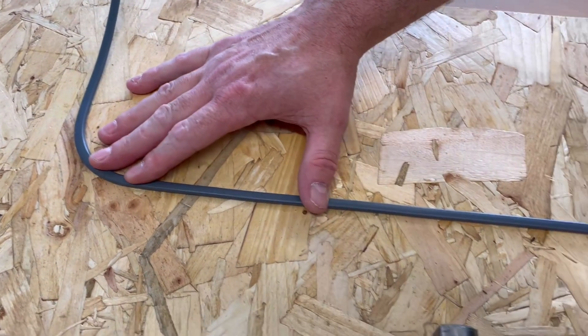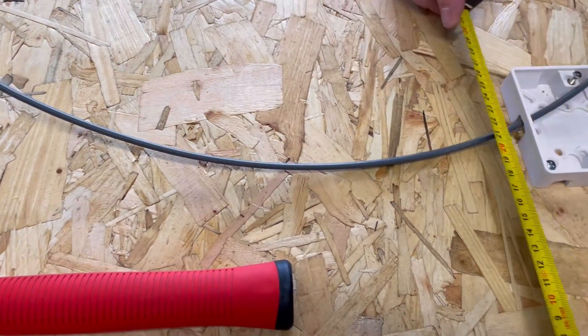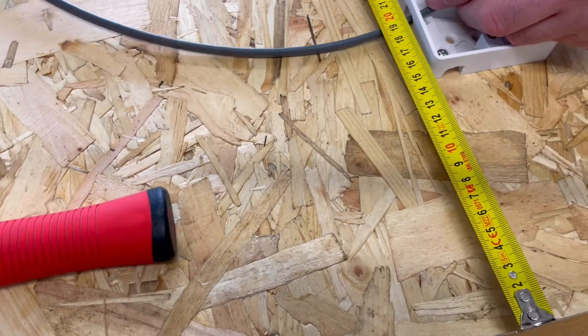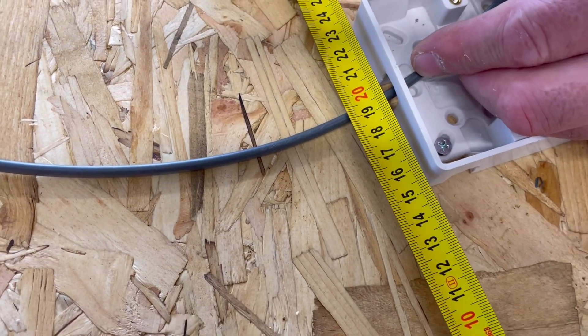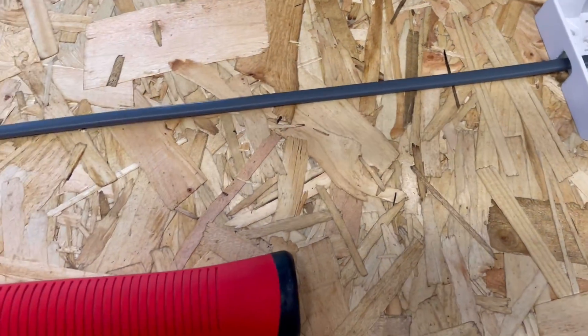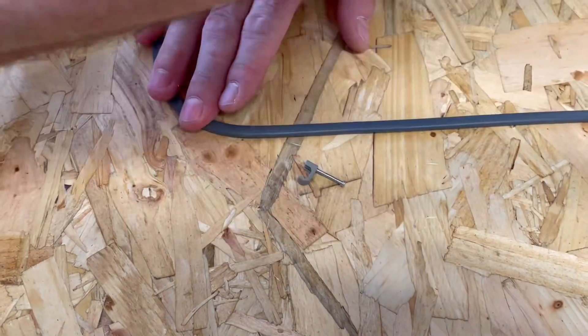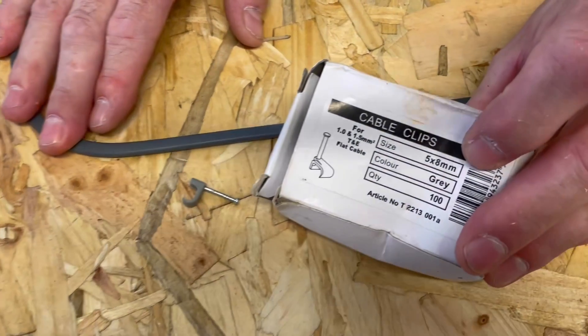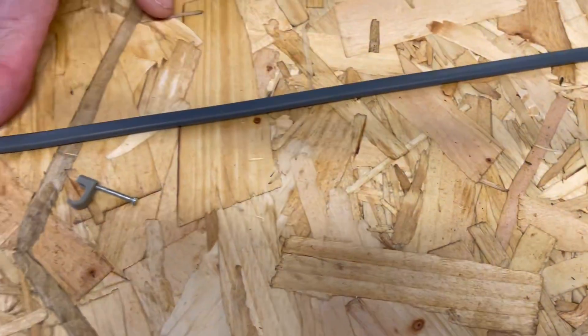We're going to use the same technique as before about working out where our clips go. From our previous video when we measured it, we measured from our straight edge to the center of the cable to be 19 and a half centimeters or 195 millimeters. We'll do the same again. We're going to put our top clip in first using our 1 to 1.5 millimeter clips - we saw those in our previous video.